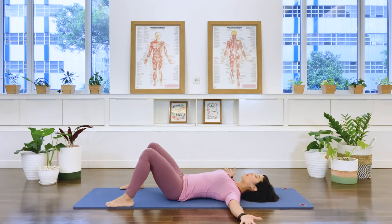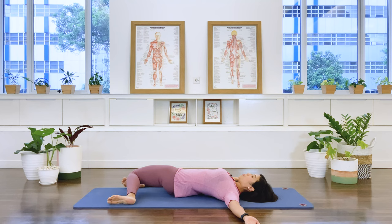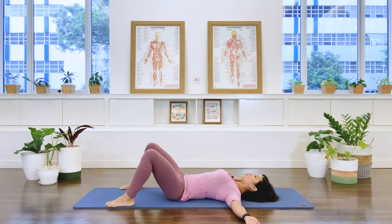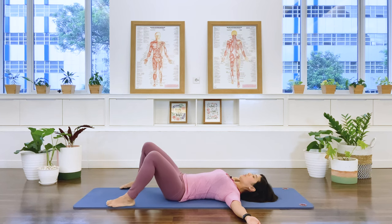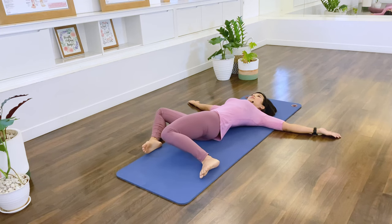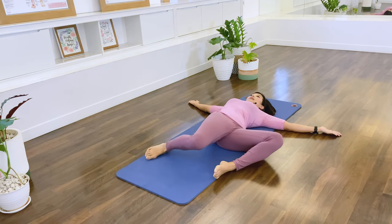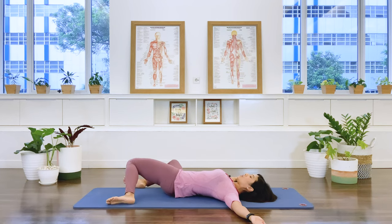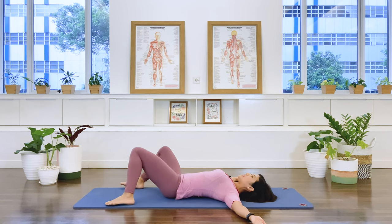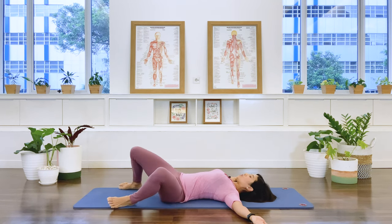Have your feet wide so you're touching the edge of the mat, open your arms up to a T position. Let's go to our hip roll. I'm going to go to my right — we drop the knees to the right side, pull back to center, and then drop the legs to the left. Exhale back to center. Again over to the right, exhale back to center, over to the left, exhale back to center. One more each side — to the right, and center. Last one to the left, back to center. Well done.